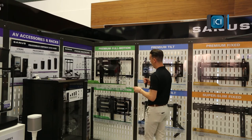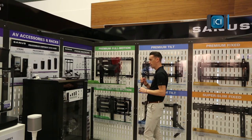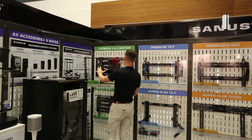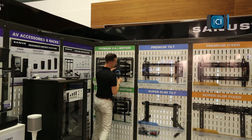It also features the pro-set re-leveling. Basically what that means is that with all our mounts, once you install it to the wall and realise the ceiling is slightly out, you can re-level it after install. It just saves installers a lot of time. So that's the two feature mounts.